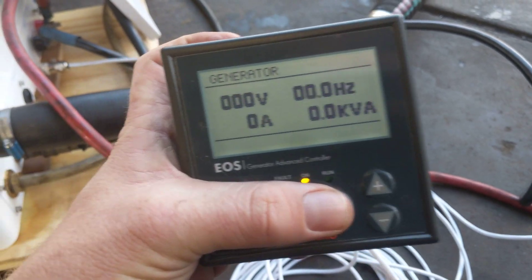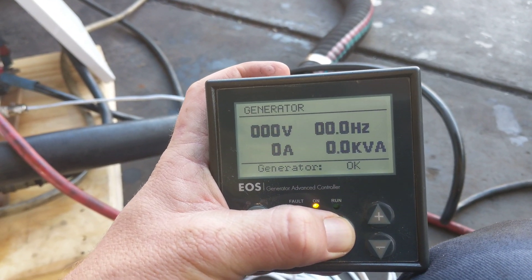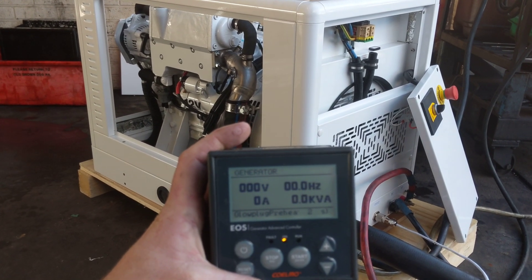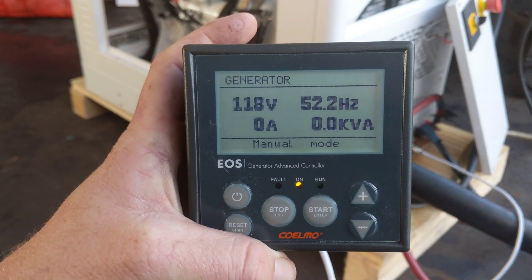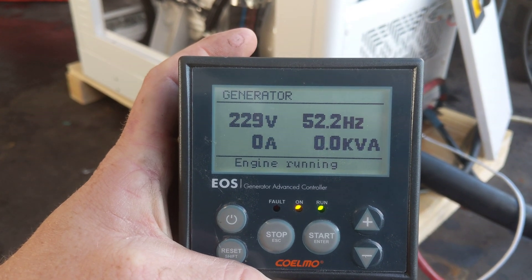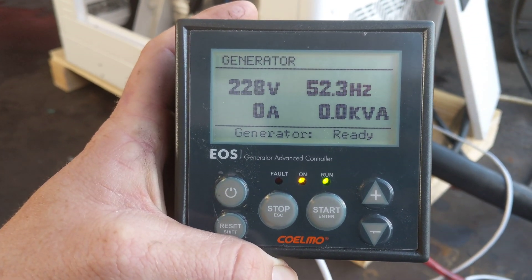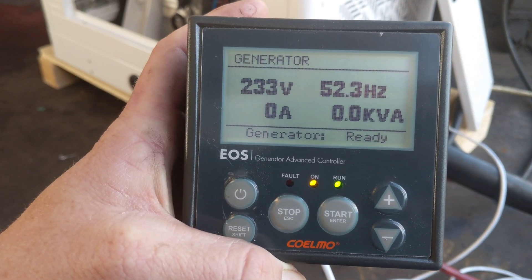And this is what they sound like running. You can see here power comes up — 230 volt, 52 hertz. Keep in mind we don't have any load on this generator at the moment. You'll see it says manual mode, and then it says generator ready. At that point, power is ready to be output from the generator.